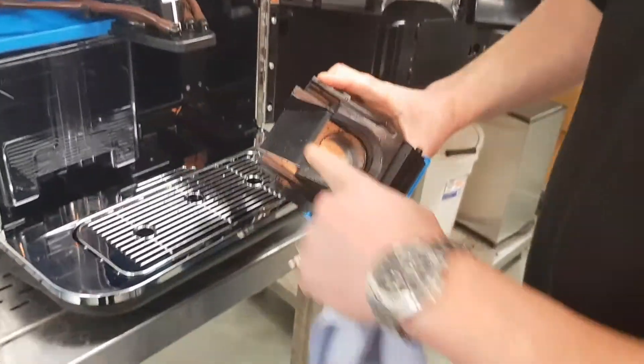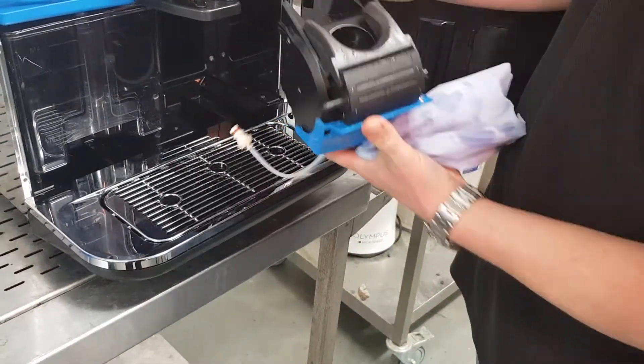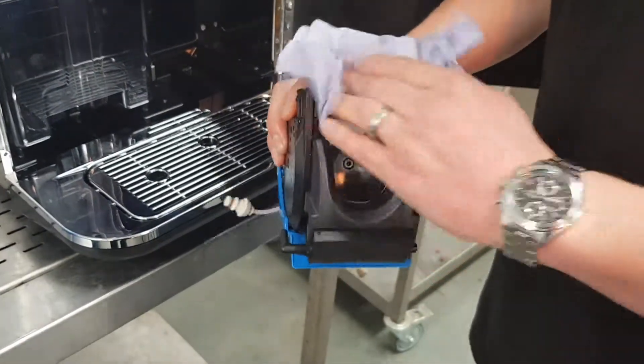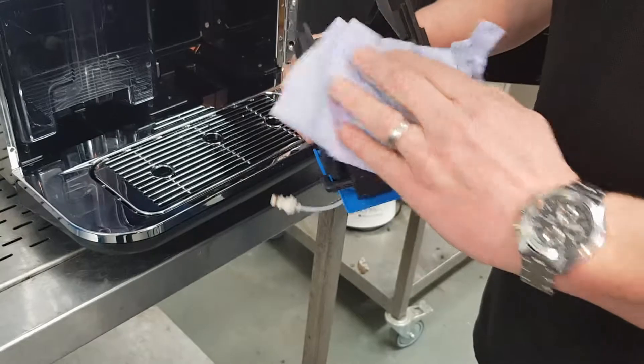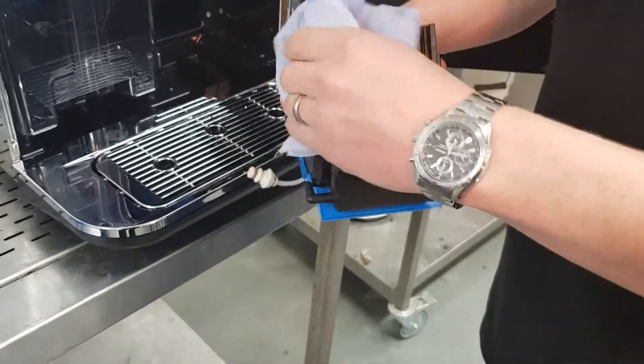Before we put it back into the machine, just this general area — it's where the coffee falls into the Brewer. We don't want any coffee to stick here because it's wet. So, paper towel — just remove any excess water. Just give it a quick wipe.